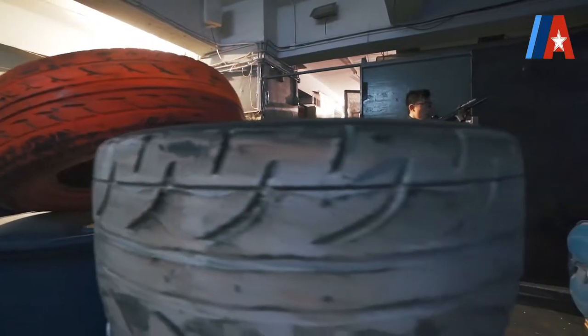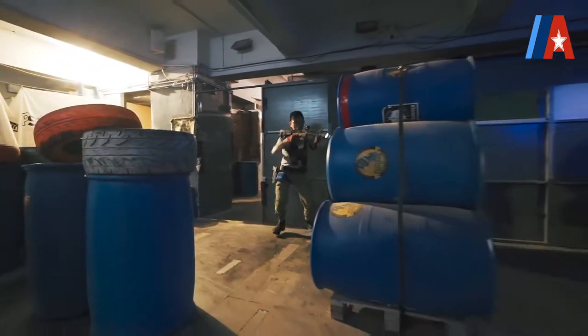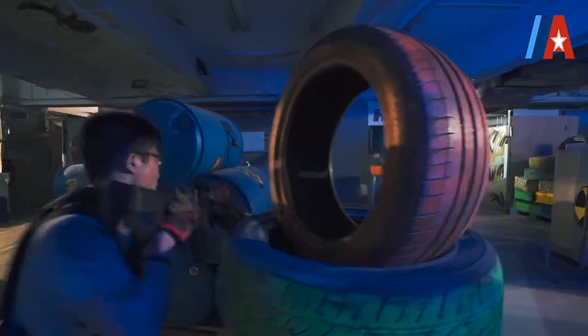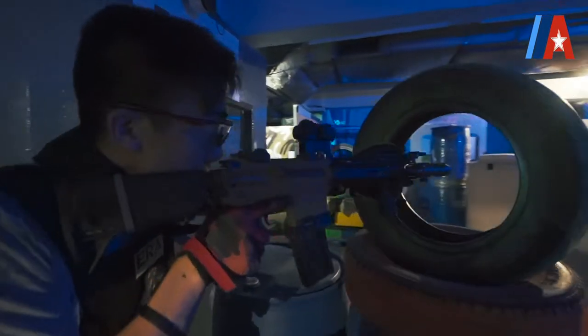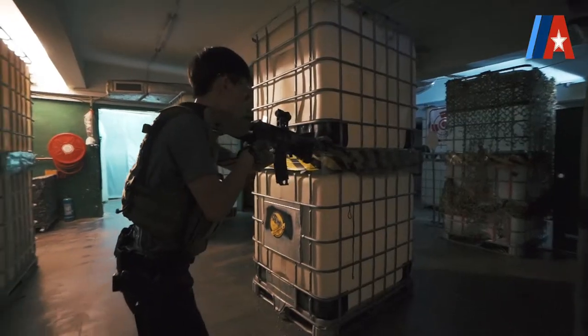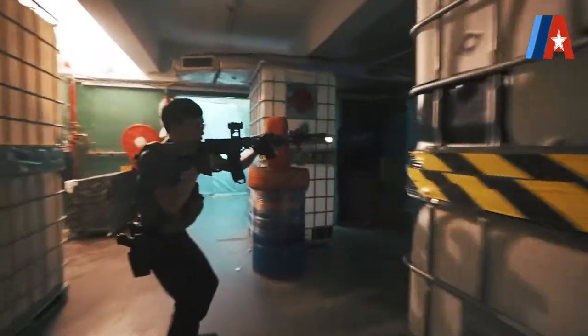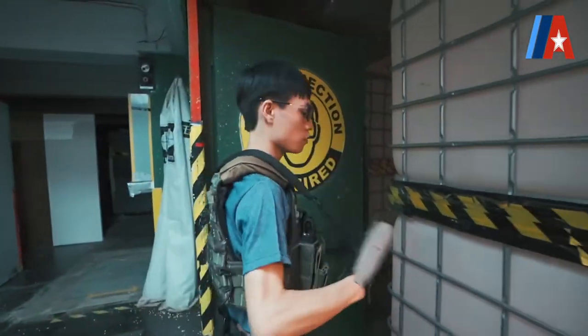Stand by! Stand by! Hit! Hit! Stand by! Hit! Hit! Hit! Good, safety. Thank you.